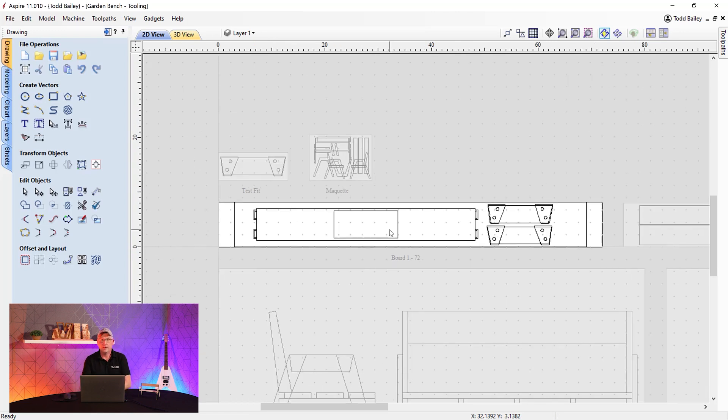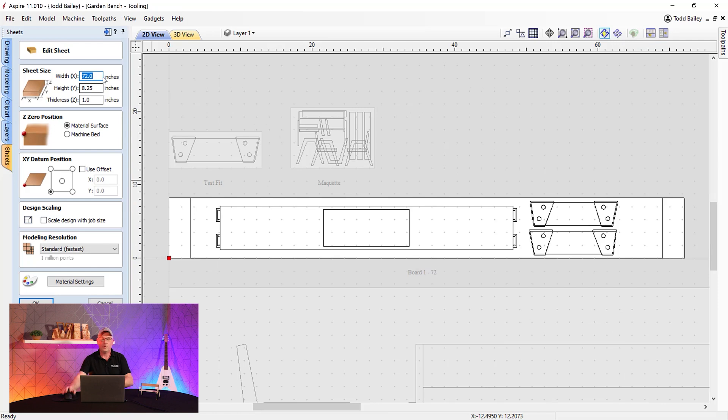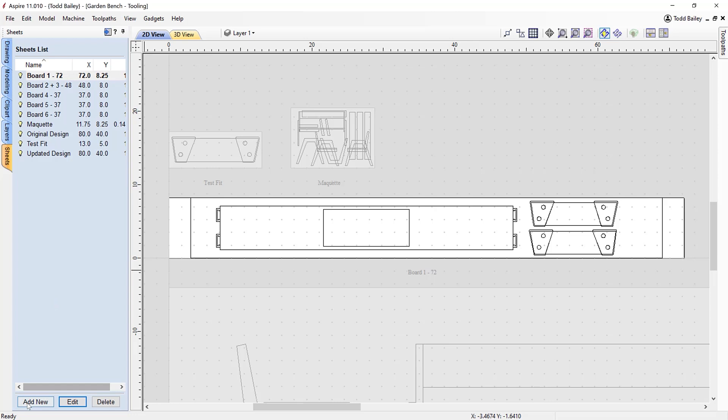One of the most important things to understand about using 3D content in a file like this is pixel density. If we look at the sheet — board number one — under Edit, it's a huge board: 72 inches wide by 8.25 inches tall, 1 inch thick. We're only using a small section, maybe a sixth of the pixels. With modeling resolution set to Standard, we only have one million pixels to work with, which isn't many. We could increase the modeling resolution, but the best approach is to create a brand new sheet that's exactly the size of the area we want to cut our 3D content into.